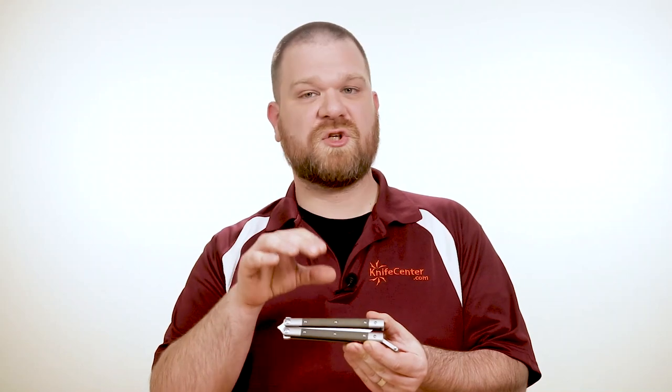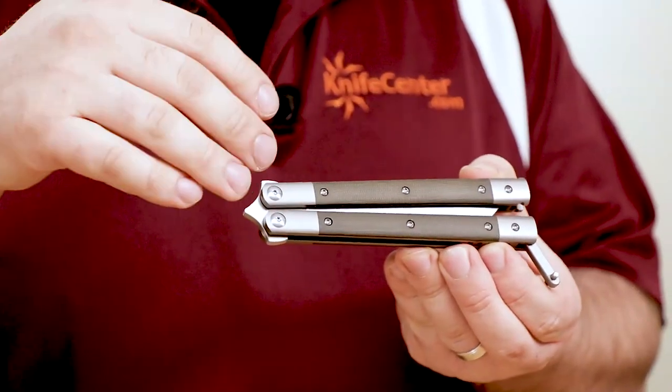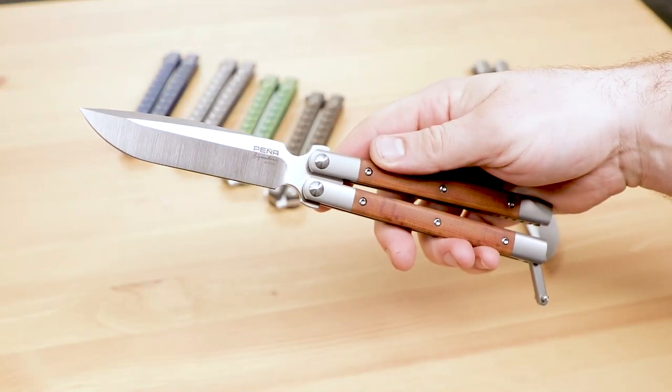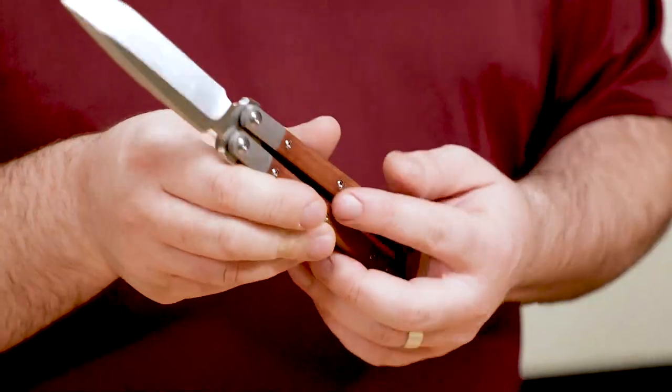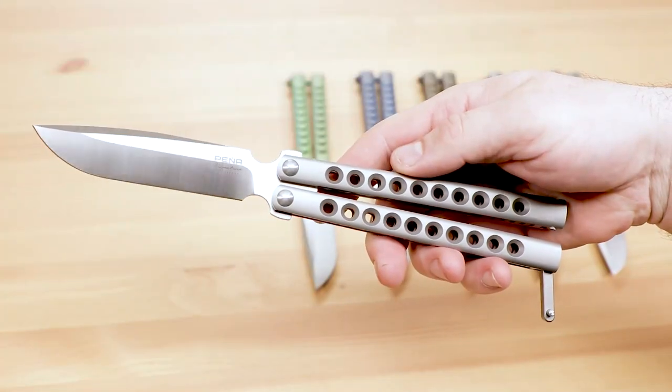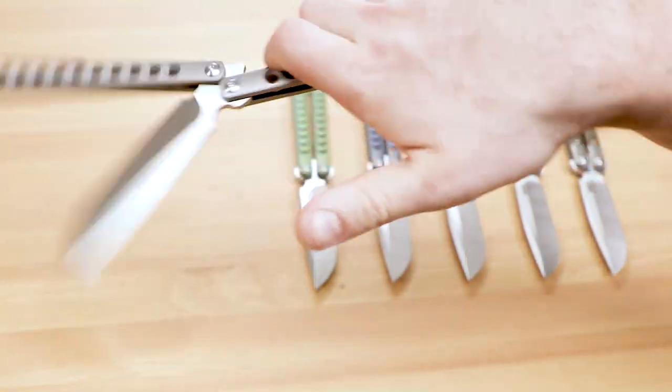There are also versions with micarta inlays over the titanium frame, and these are actually a hair lighter than the drilled titanium versions. The green micarta is a nice option, as is the natural micarta, which almost looks like a nice slab of wood. This creates a really cool vibe that you don't see too often on butterfly knives, which tend to go for a more high-tech aesthetic most of the time. The micarta is great for a smoother texture and a cleaner look, but the titanium versions will definitely provide more grip if that's what you're after.